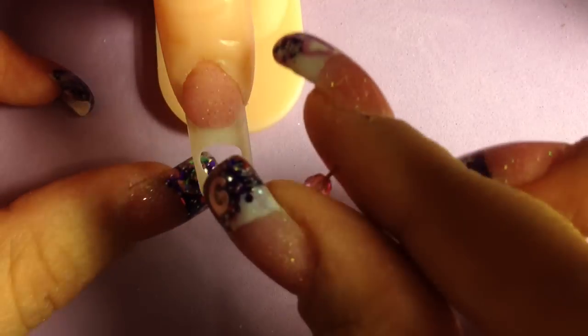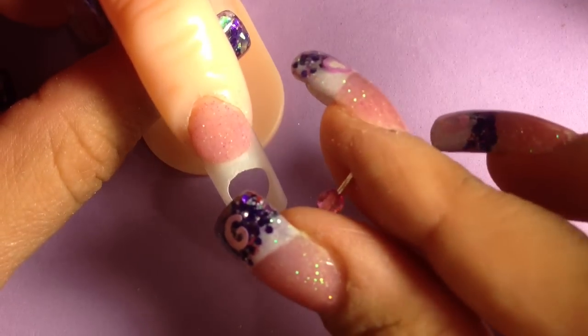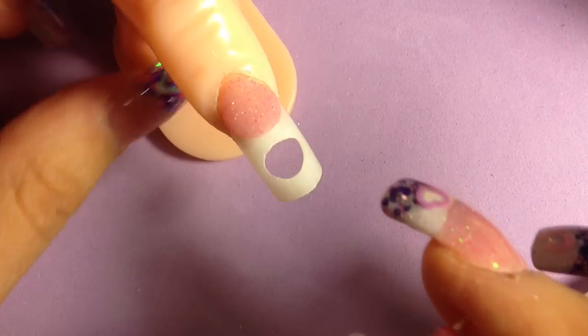Now the bead that I'm going to be using is very small — just this little pink bead. I've already got my wire measured and cut, and now I'm going to show you how to put it on there.